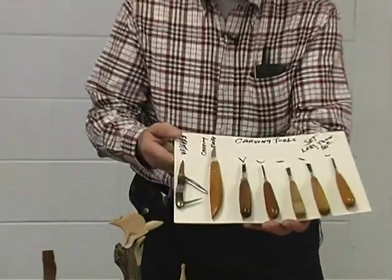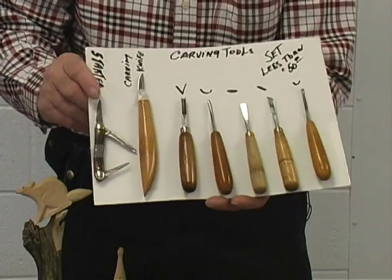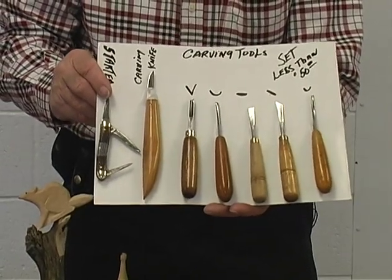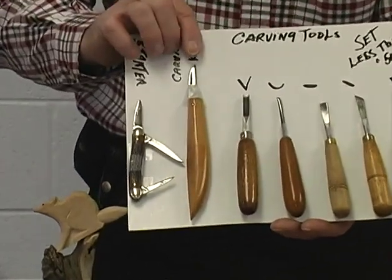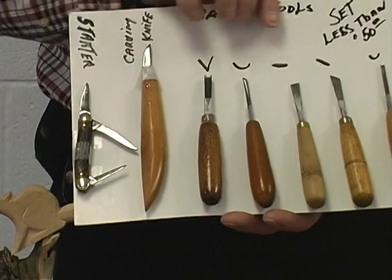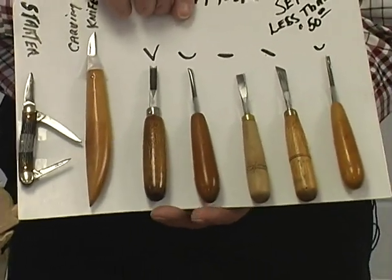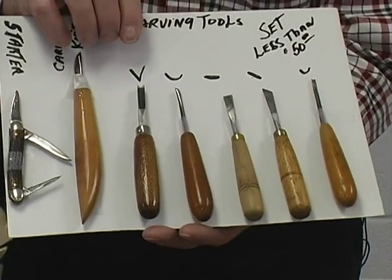All you need basically is a starter set of tools. There's a pocket knife, and a lot of carving has been done strictly with a pocket knife. And these are basically a carver's knife, along with some tools that you would probably need to do some different cuts as you go along in carving.